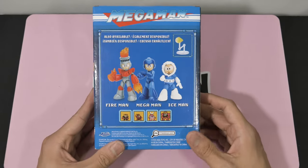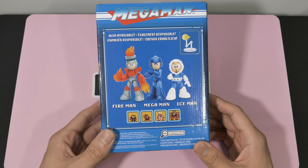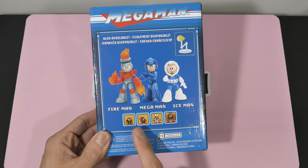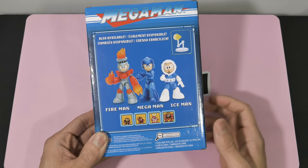Same on this side. On the back, here is a preview of the Wave 1 figures. You got Fire Man and Ice Man here, and more Robot Masters at the bottom: Elec Man, Bomb Man, Cut Man, and Guts Man. So that could be a hint at figures to come.